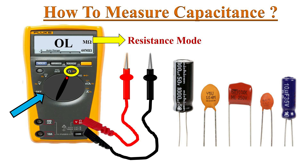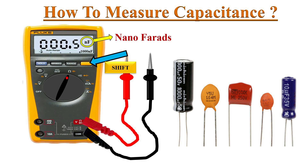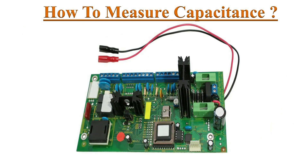To activate the yellow colored capacitance marking, we must press the shift button. Now the meter enters into capacitance mode and we can see nanofarads marking on the display.